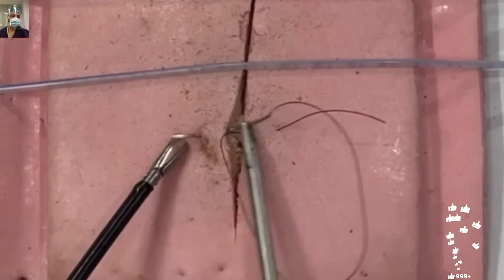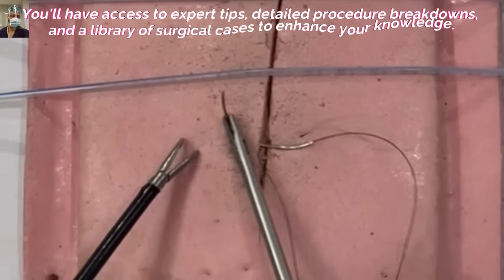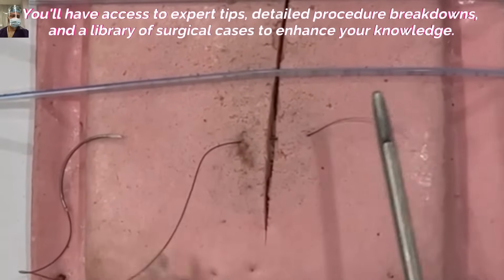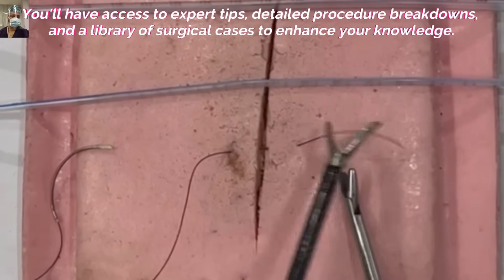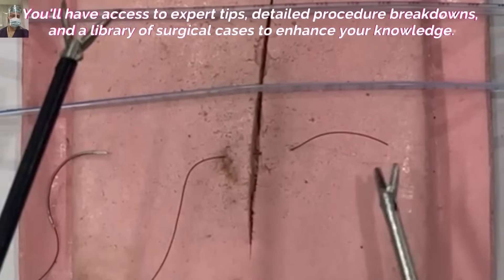Follow the curve of the needle to avoid any trauma. A guide for you: the open jaws of the needle holder roughly measure one centimeter, and the open jaws of another instrument like the Maryland here roughly measure two centimeters, so you can gauge the distance between sutures with the help of these instruments.